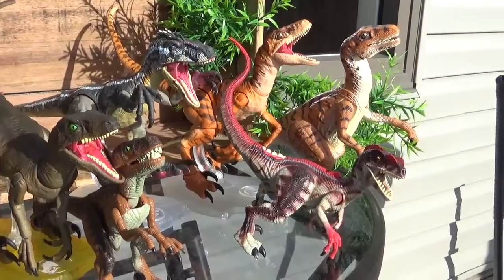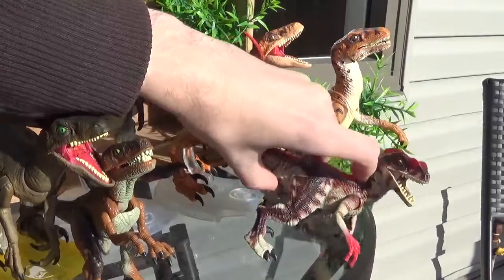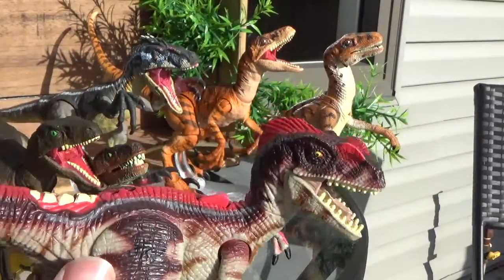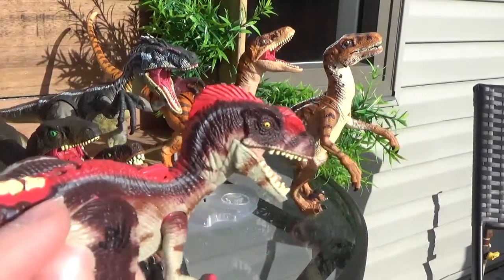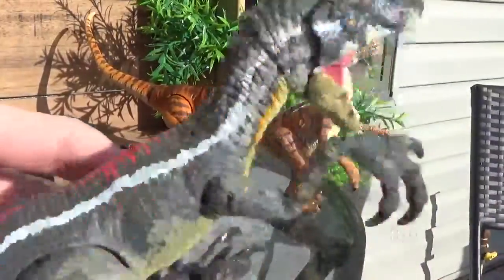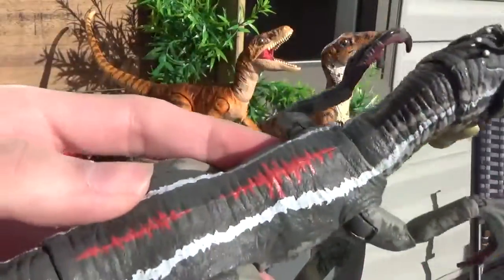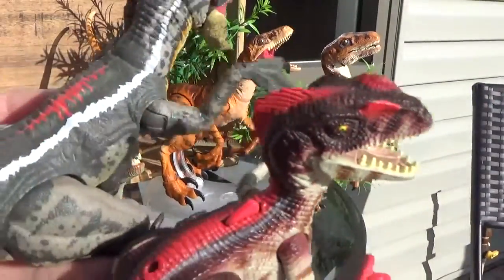Next we'll do the JP3 Raptor. This one's quite interesting because I don't have the other Pack Raptor, but I think this one's a bit more on par with some of the colors. They've got the red stripe going down the back and then this whiter, milky-color stripe following it as well. On the Amber Collection one, they've got the red stripe on the back, but it's not all the way from the top of the head to the tail tip — it's just on the back here and on the tail tip. Whereas on this figure, it's very prominent and fat.